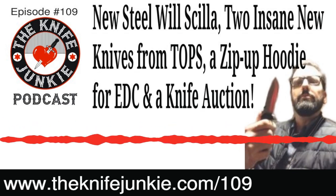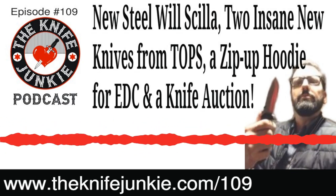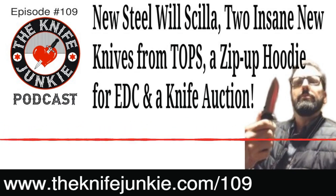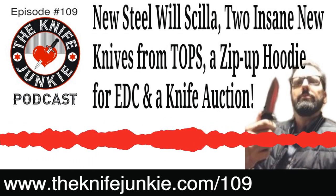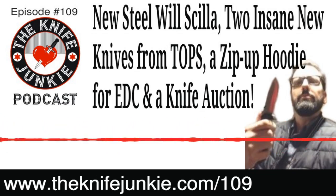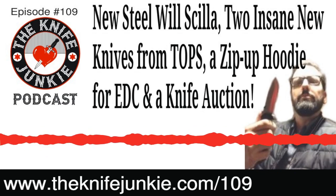Thanks for listening to the Knife Junkie Podcast. If you enjoyed the show, please rate and review at reviewthepodcast.com. For show notes, additional resources, and past episodes, visit theknifejunkie.com. You can also watch our latest videos on YouTube at theknifejunkie.com/YouTube, check out knife photos on Instagram, and join our Facebook group at theknifejunkie.com/Facebook. If you have a question or comment, email Bob at theknifejunkie.com or call our 24/7 listener line at 724-466-4487.